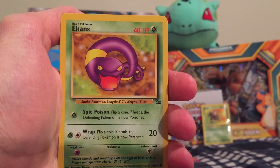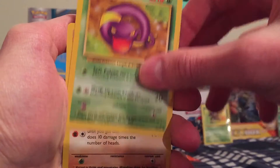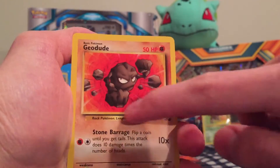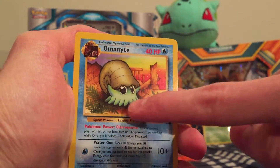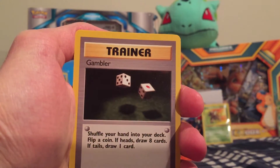We got an Ekans — I feel like Ekans is in almost every pack. Geodude — oh wow, he's coming right at you! Love the artwork on that. We got an Omanyte. This was one of my favorite cards — I love the artwork there.